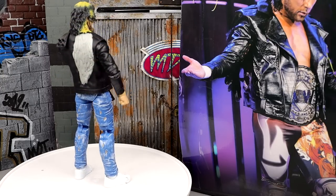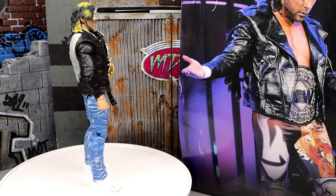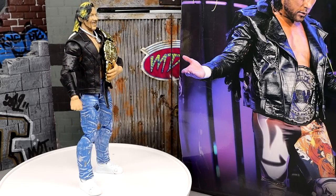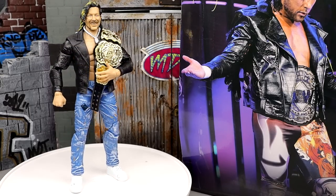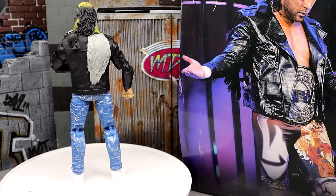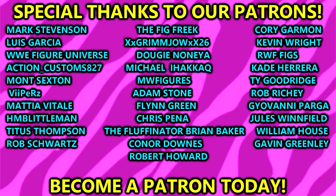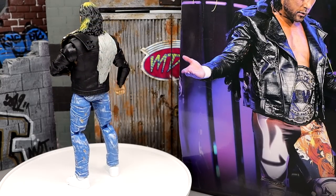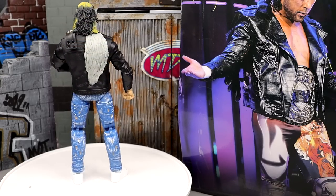I'd love to know where you guys stand on this figure down in the comments. Do you prefer this one or the Series 2 regular edition with Malakai Black? And are they going to do a Penta or Rey Fenix Walmart exclusive for Series 3? We'll find out this weekend at FanFest at Double or Nothing. Thank you so much for watching — leave your thoughts below, shout-out to the MDT Patreon, subscribe, follow me on Instagram, Twitter, and TikTok at MyDamnToys, and leave a like. See you in the next one — have a blessed one.